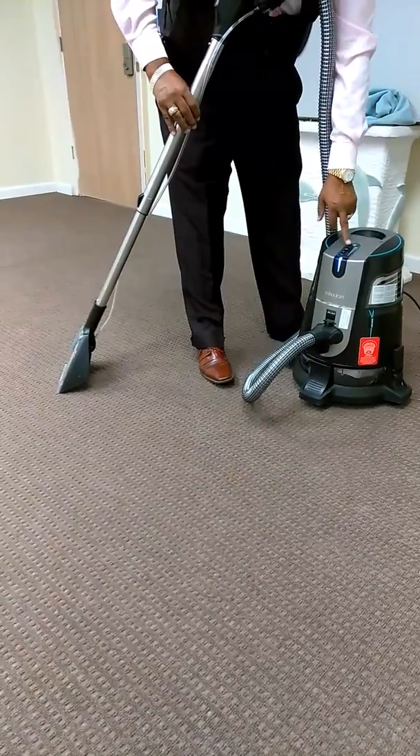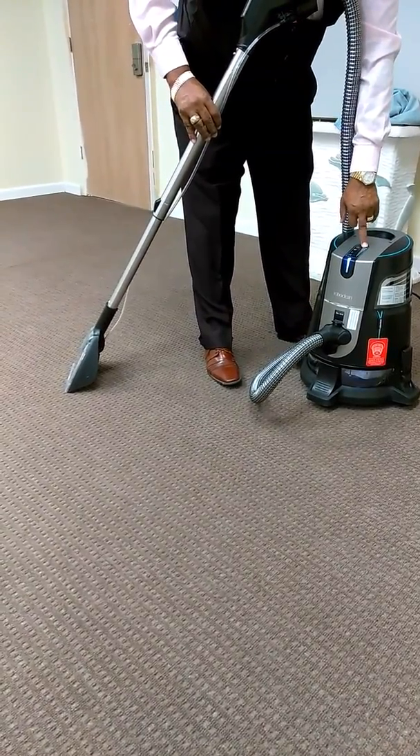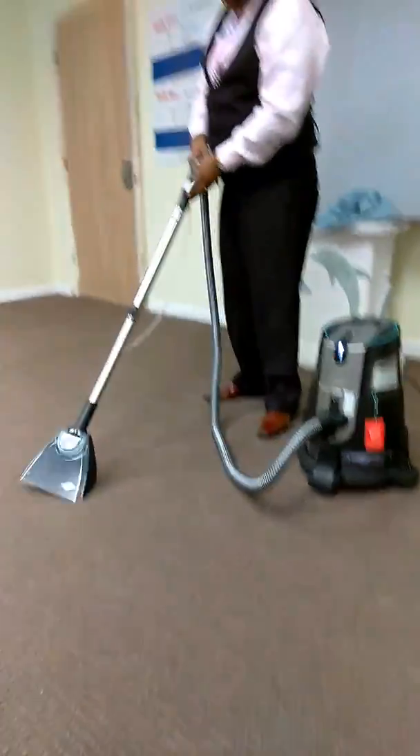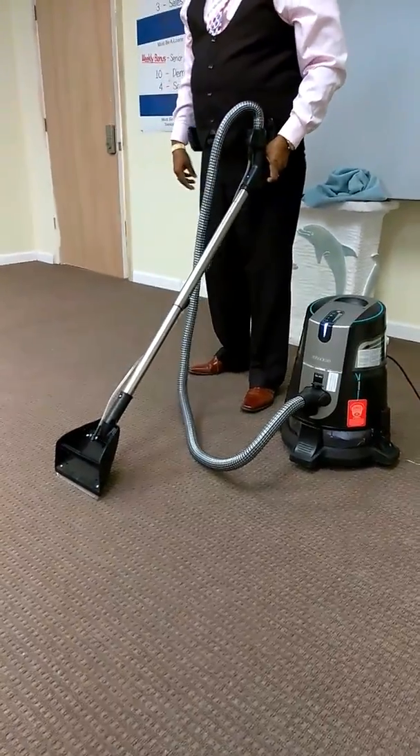Now all you do is turn it on, and you want to sprinkle — you hit the water, and the water right here comes out.